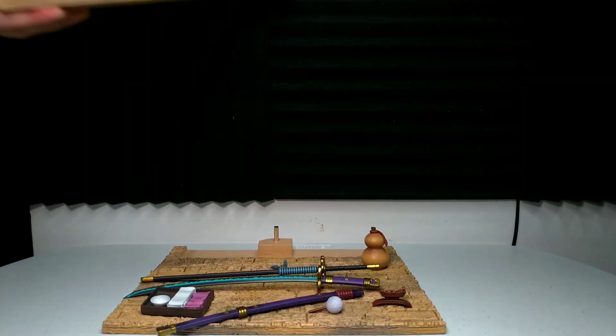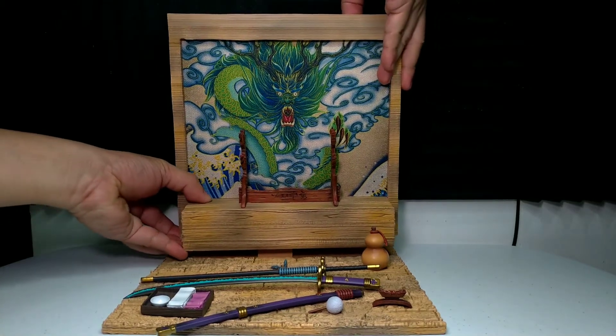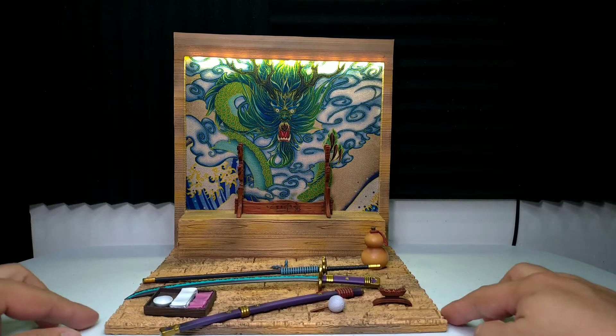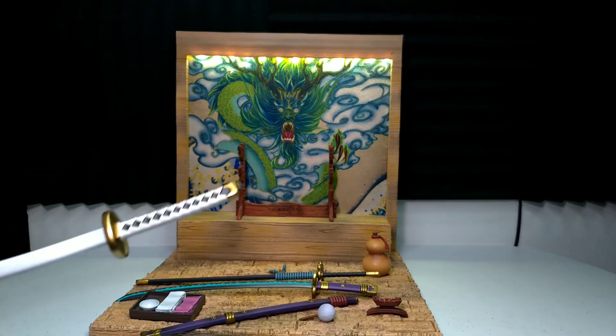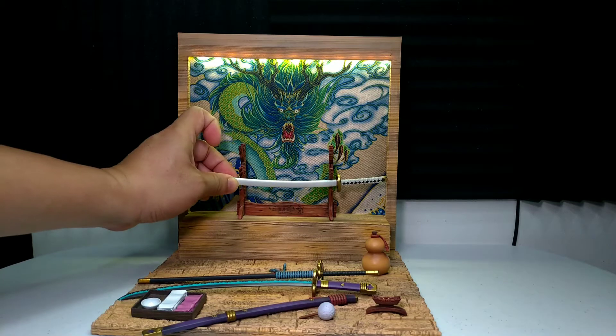Lagay na natin. Pwede rin sya lagay ng tactic para mas fit dun sa lagayan. Saan na natin yung ilaw. Yan din yung design — parang canvas na dragon. Ayan na natin yung mga espada nya.